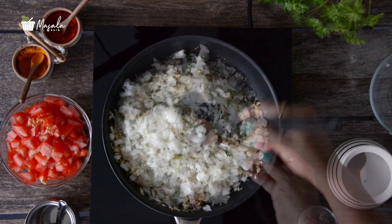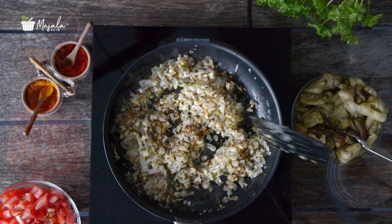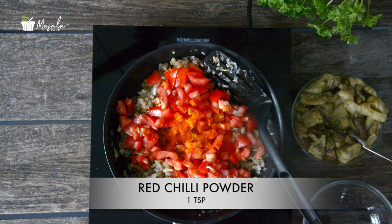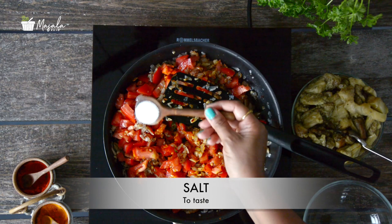Sprinkle some salt and sauté until the onions turn translucent. Now add in 2 finely chopped tomatoes, half a teaspoon turmeric powder, and 1 teaspoon red chili powder. Add in some salt, mix well.